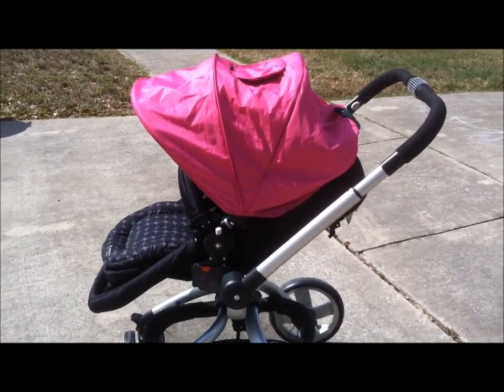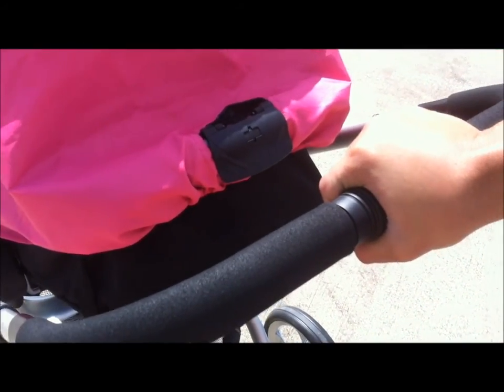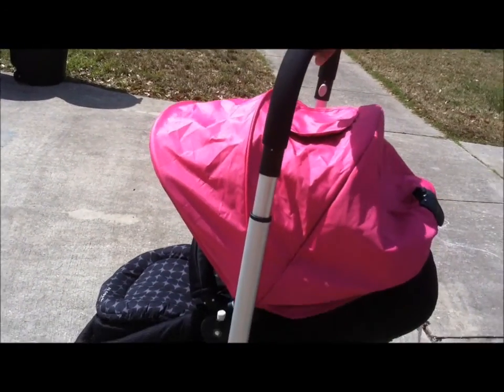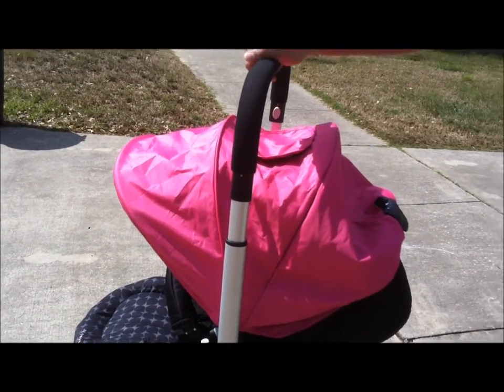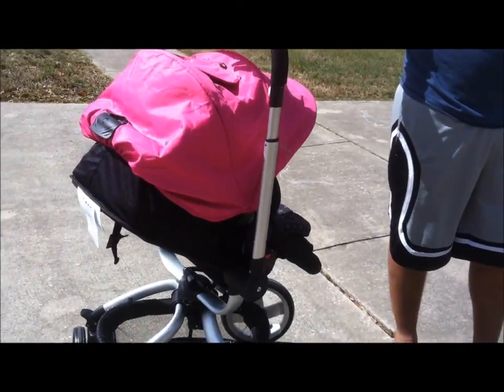So let's get started and I'll show you how to do it. To start off you just twist the center of the handle and pull up on the handlebars and it will lock right in the center. Once it's locked in the center you can turn the stroller completely in either direction.